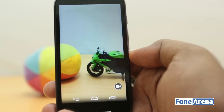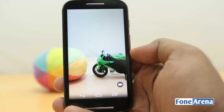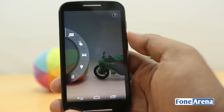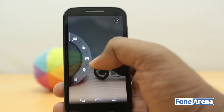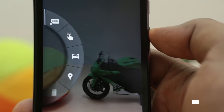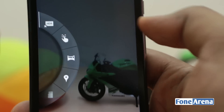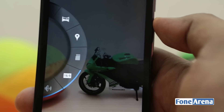Opening up the camera, you can see the interface is largely the same as other Motorola devices. Even though the UI is stock, the camera app is not stock — you have the slide-open interface just as the Moto G. There are some changes due to cost-cutting measures, so some features have been left out. But it does have HDR, it does have panorama, and it can record GPS with geotags.